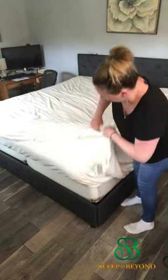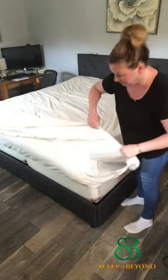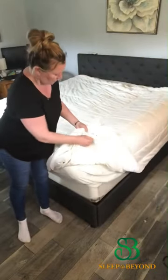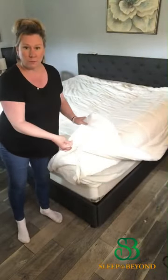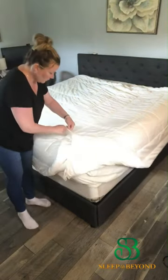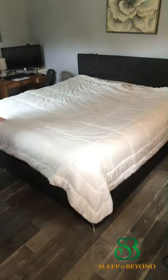Turn your duvet inside out with the opening at the bottom and the top down. Then place your comforter on top of your duvet and attach either the ties or safety pins. I'm doing the ties on the comforter on all four sides.